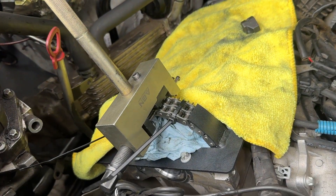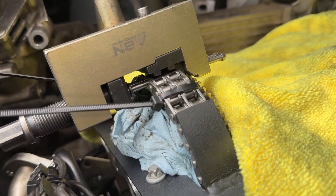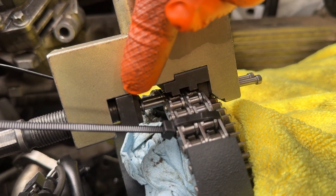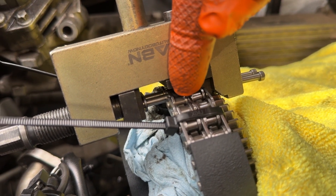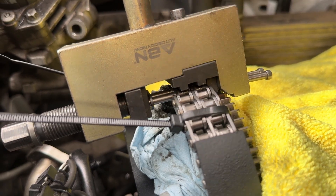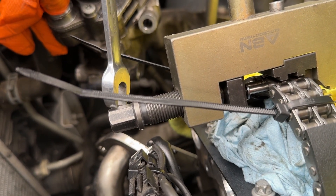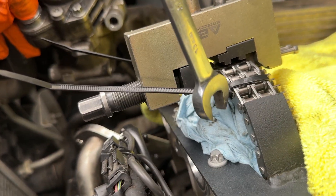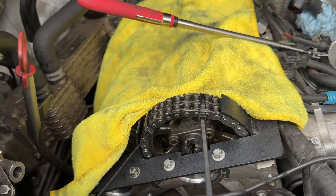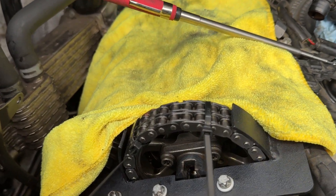Got everything ready to connect the chain. Make sure you correctly align everything here, because if you don't, it can bend the chain and cause a lot of problems. It's supposed to go in relatively easy — be careful not to lose the links, and connect it properly.